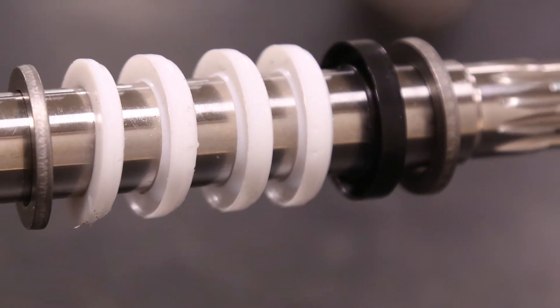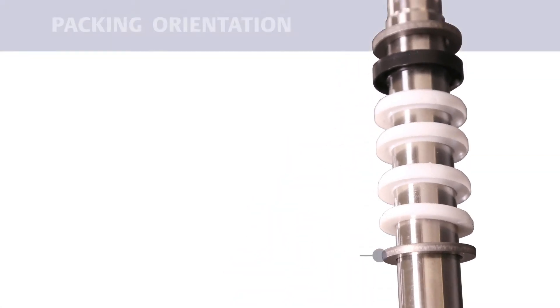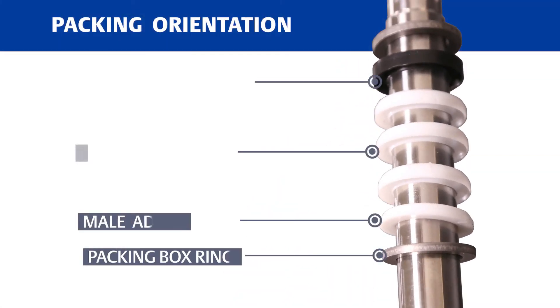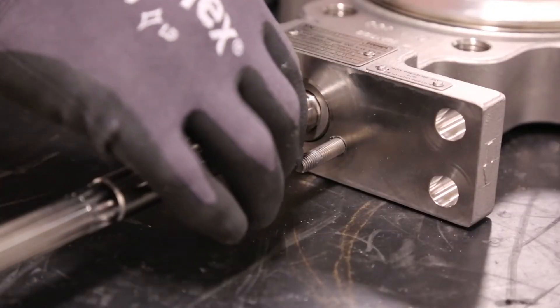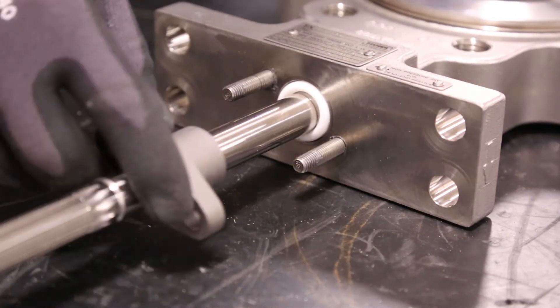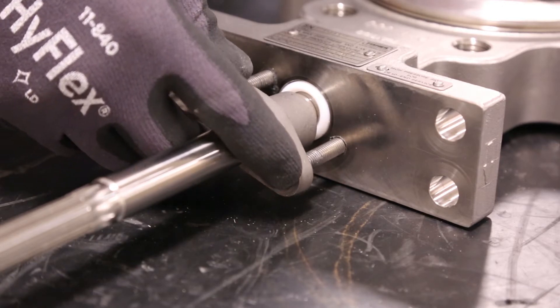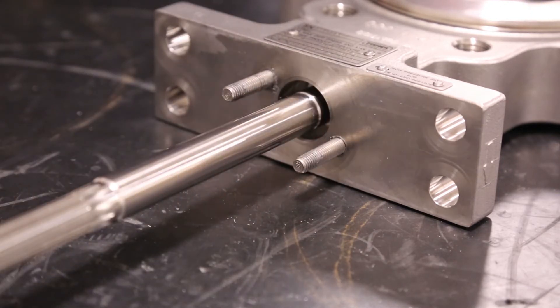Install the new packing onto the shaft. It's best to install the packing one ring at a time. Packing components must be oriented and installed as illustrated in the product instruction manual. Some valve types may use a different number of packing rings or contain additional components that must be installed carefully. Push each packing ring into the packing box using the follower.